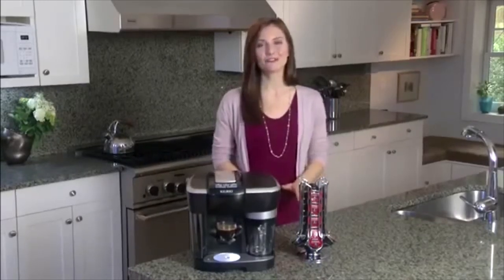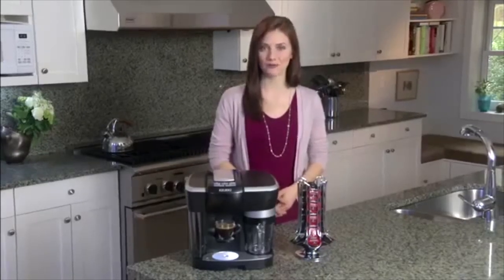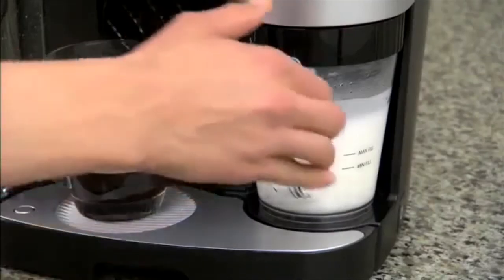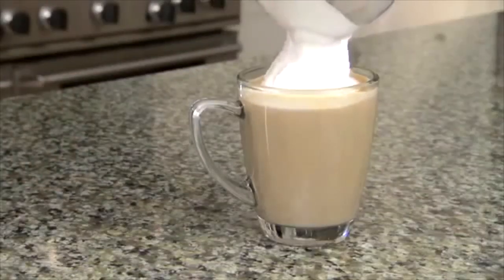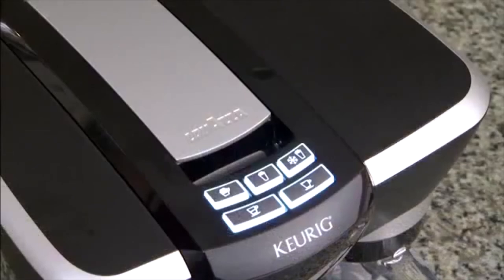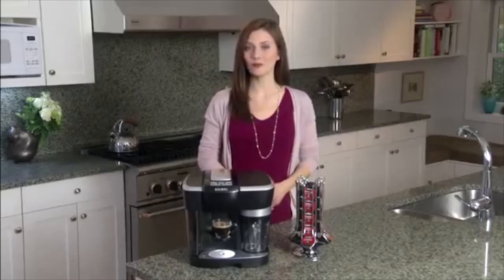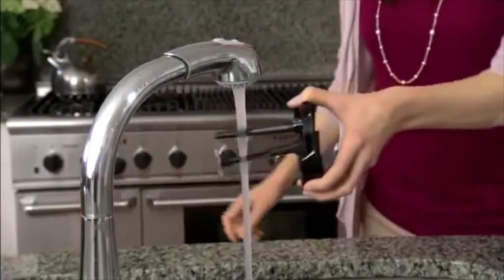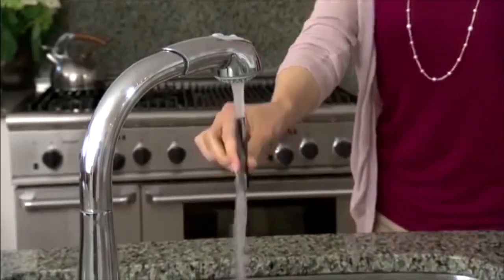If the frothing pitcher has not been positioned securely, you will hear three beeps when selecting a frothing mode — remove the pitcher and reinsert it, ensuring it is securely in place. When the milk is frothed, pull the frothing pitcher from the system, carefully remove the lid, pour the milk over the espresso, and enjoy. The Revo system will turn off automatically after two minutes. After each use, thoroughly clean all components of the frothing pitcher — you can place them on the top rack of the dishwasher or wash by hand with warm water and mild soap. Be sure to clean the interior components after every 10 to 12 beverages.